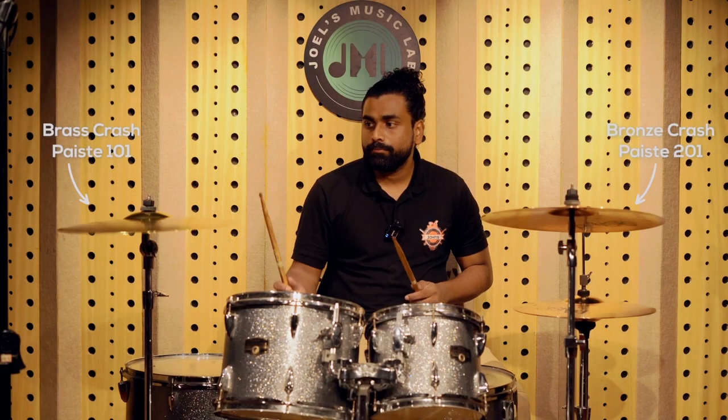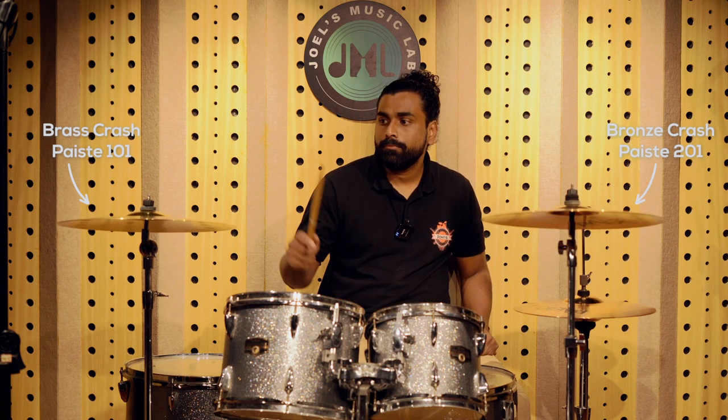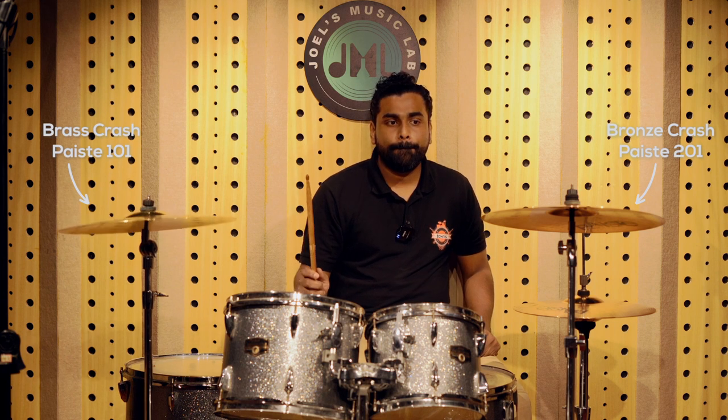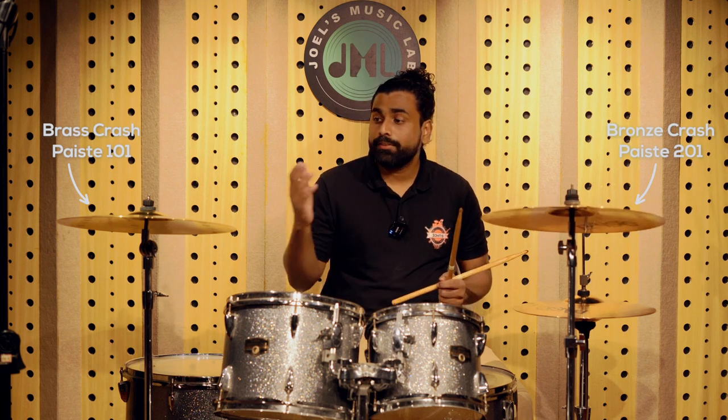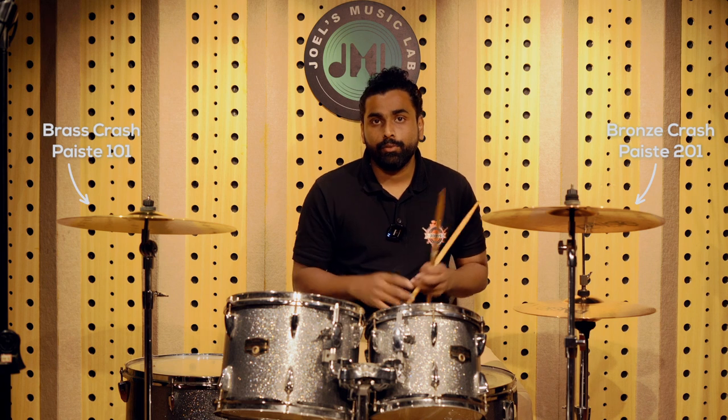We are going to show the 101 and 201 crash right next to each other so you can get an idea of the sound difference. There is a clear difference in sustain and even tone, so you can get an idea of which is exactly suitable for you.